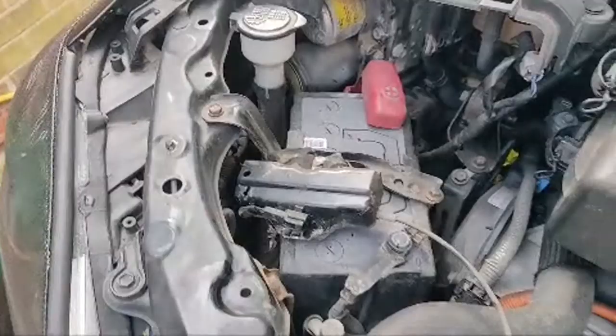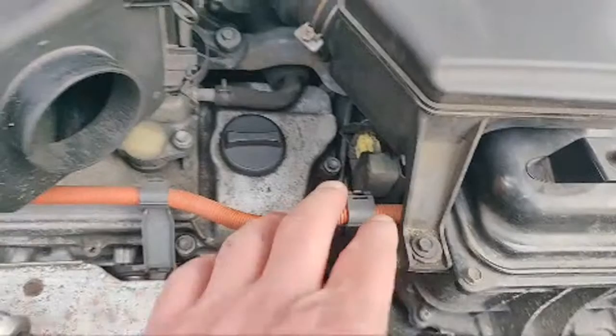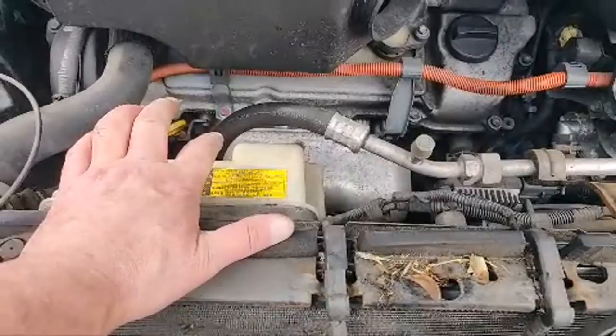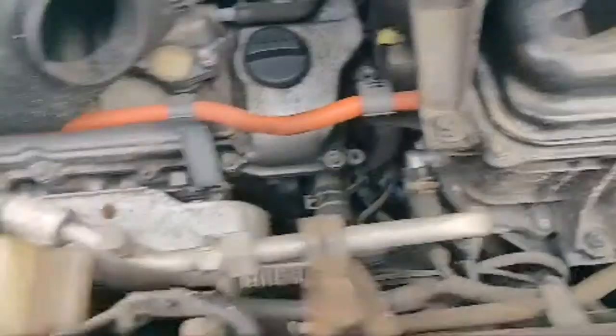We haven't had to disable the high voltage system or disconnect the battery. The keys are out of the vehicle so there's no way it can start. We're not going near any of the yellow cables or anything like that, so there's absolutely no risk. All we're doing is the coolant radiator for the internal combustion engine — we're not going anywhere near the separate coolant reservoir for the high voltage system. There are two totally separate systems: one for the internal combustion engine and one for the high voltage. We're not touching anything orange.